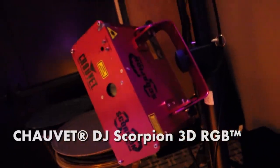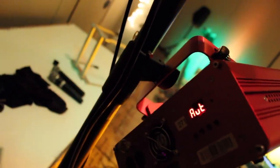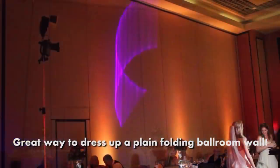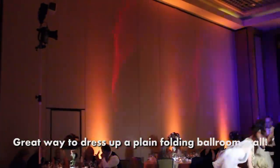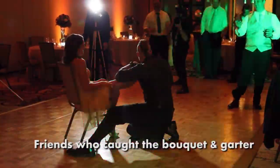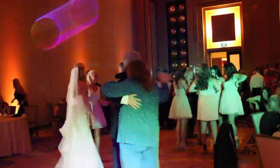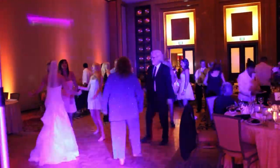I also mentioned this light, the Scorpion 3D RGB, and we'll see that in effect. I've got it actually mounted right here to the same pole as the Foreplay and the 4Bar. It's kind of an ingenious way to mount it. And it's aimed right at that big wall there. So once the lights go down, hopefully it'll be a great effect.